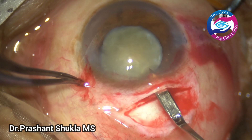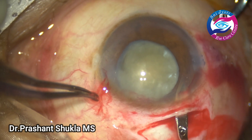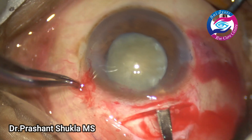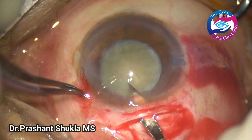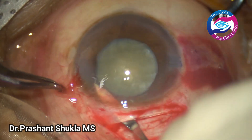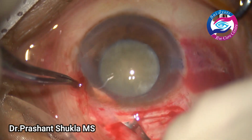Using a keratome I have entered the anterior chamber and the incision opening is extended both ways — right side and left side. I always cut while moving forwards. This gives us an inner lip that is almost parallel to the limbus.